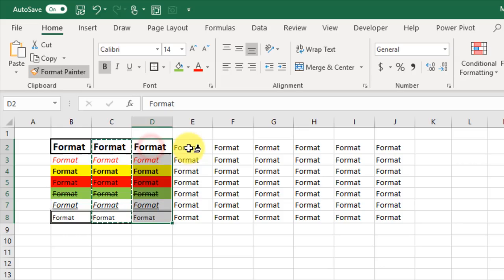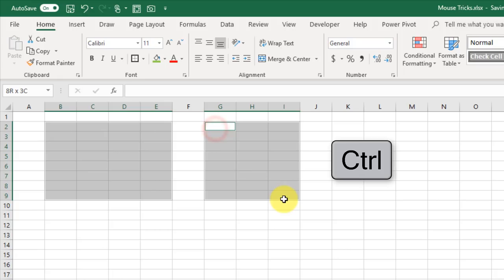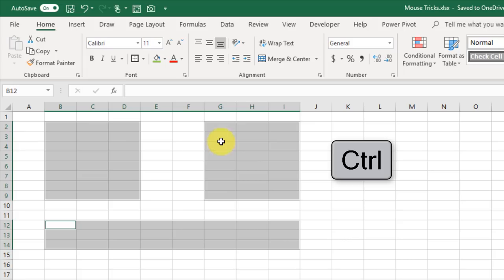If you hold the Control key while selecting ranges in Excel, that allows you to select multiple non-continuous ranges. And if you made a mistake in your selection, you can also hold the Control key and select those cells again to deselect them from your selection.